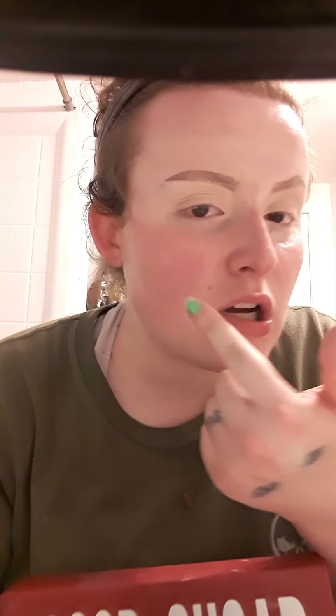Hey guys, it's Ashley here. Today I'm going to be going in with my Blood Sugar palette — doing a red look for one eye and a blue look on the other. To start off, I'm going in with my Blood Sugar.